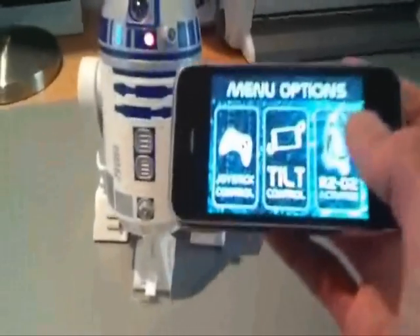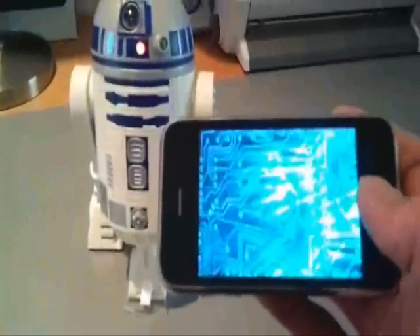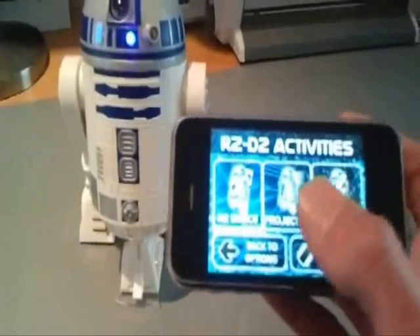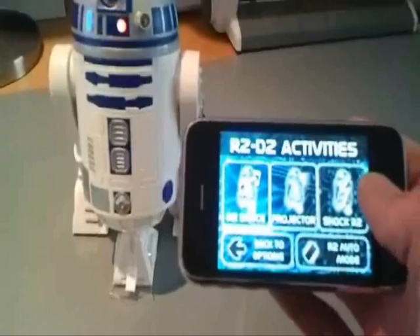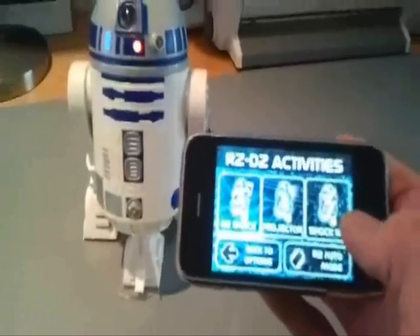Now let's access some activities. We have four activities: R2 dancing, the projector, Shock R2, and go back into autonomous mode.